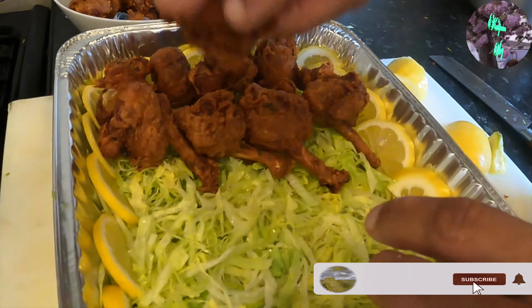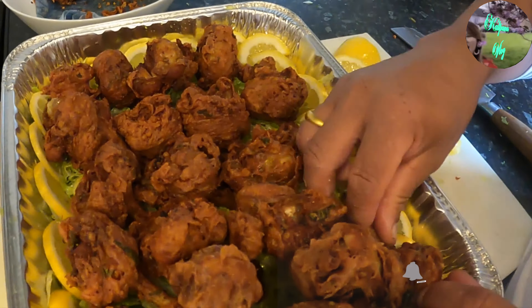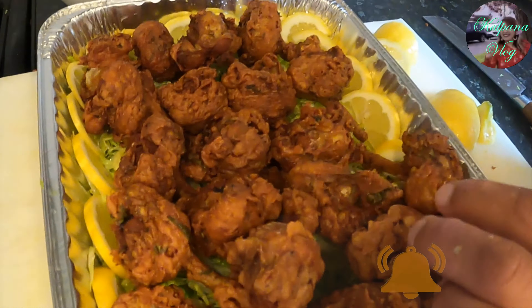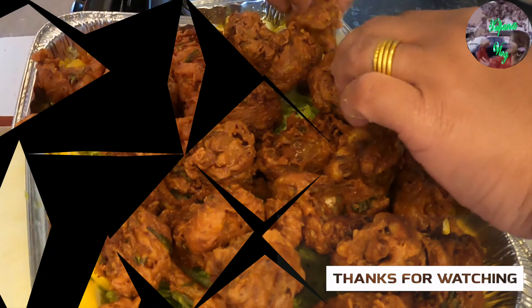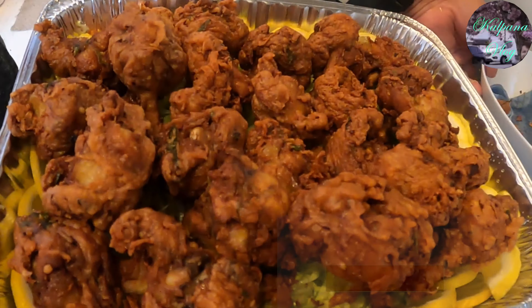I'll let you know what I'm thinking. Get the meat. It's a little meat. I'll say it's good. I'll add the meat.